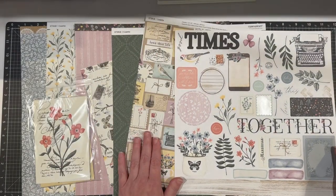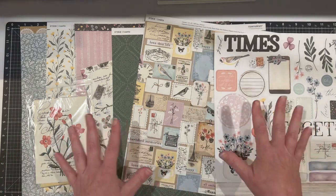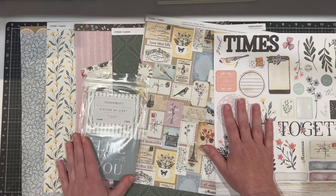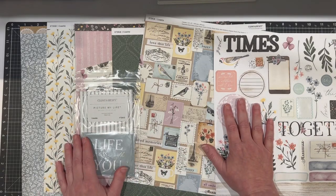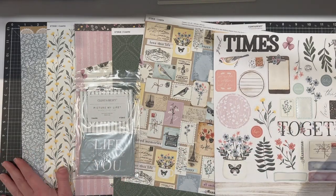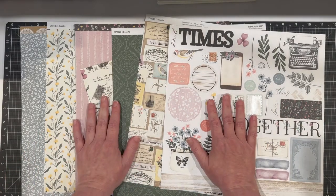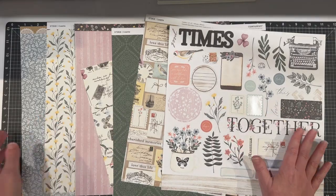I have all of these amazing projects coming up to share with you for the collections that Close to My Heart is currently featuring in our catalog. This collection is Cosette and it actually has a vintage vibe to it, but it also has lots of Parisian notes. You're going to see this coming up because we did in fact go to France — we did two stops in France.